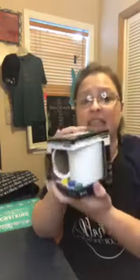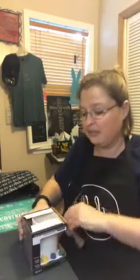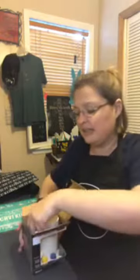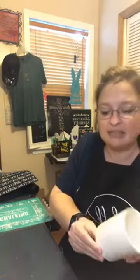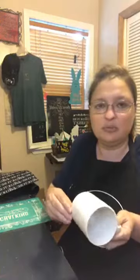I recommend you use one of these coffee mugs that is specifically for crafting. Ceramics have coatings on them, so you don't want to just use any mug. If you want to use the ink and have it be dishwasher safe and food safe, you need something that is craft friendly. This one is from Art Mines — I got it at Michaels.